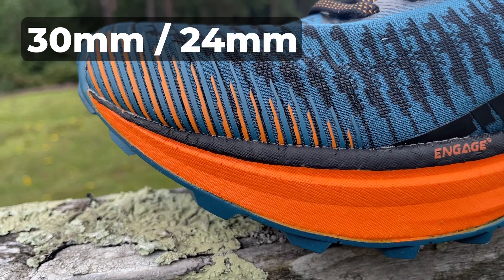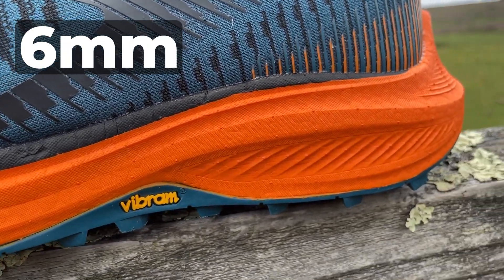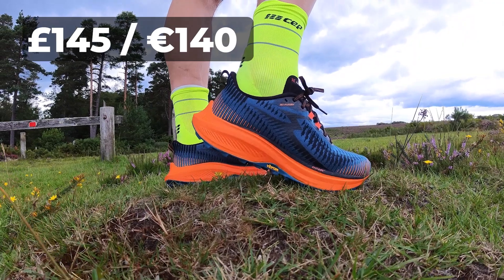Some really quick details before we get into the first run. The 361 Futura has a 30mm heel, 24mm toe — heel to toe stack for a 6mm drop. They weigh in at a very hefty 320 grams or 11.25 ounces in men's size 8.5. Price-wise they're £145 or €140.